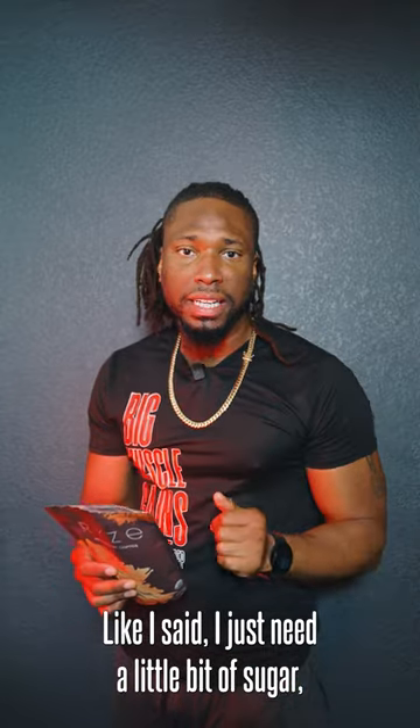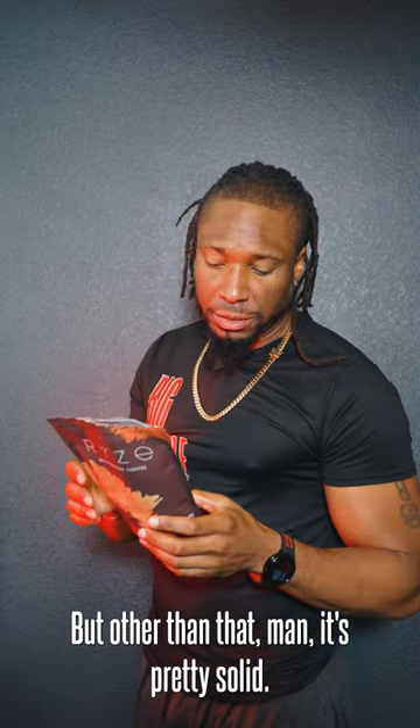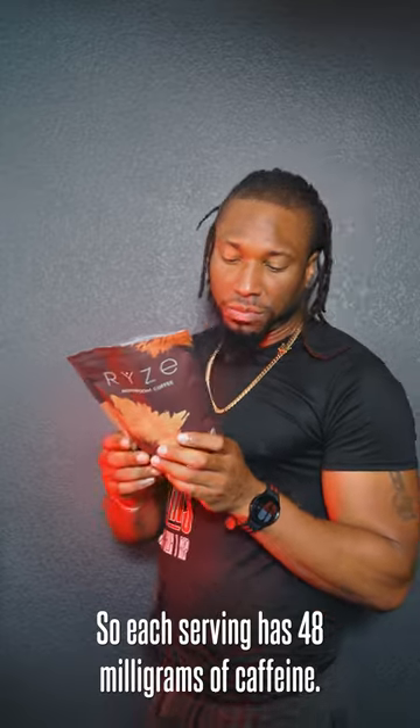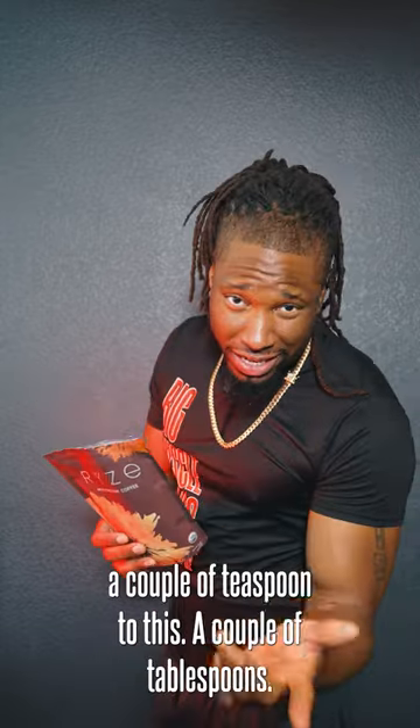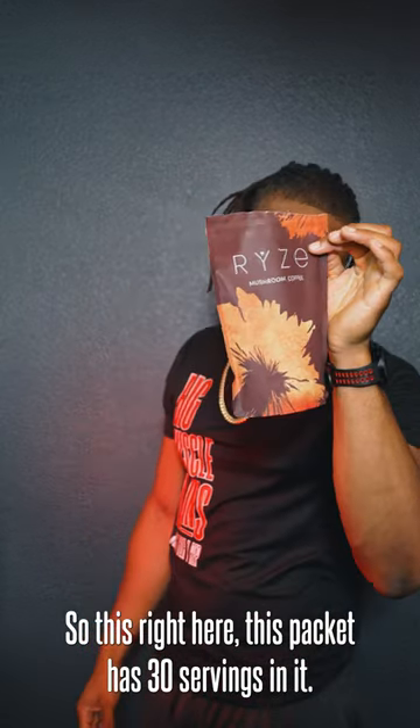Like I said, I just need a little bit of sugar and a little bit of creamer, but other than that it's pretty solid. Each serving has 48 milligrams of caffeine, and it looks like you need a couple tablespoons per serving. This packet has 30 servings in it.